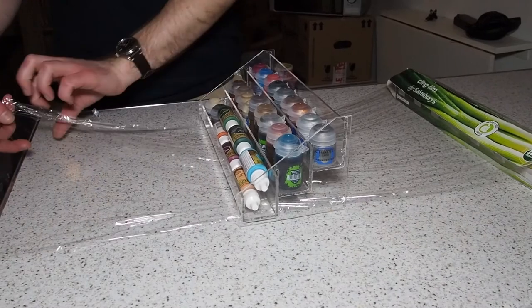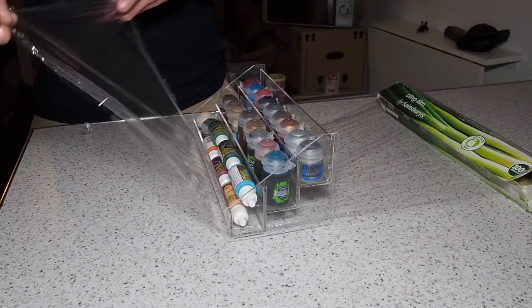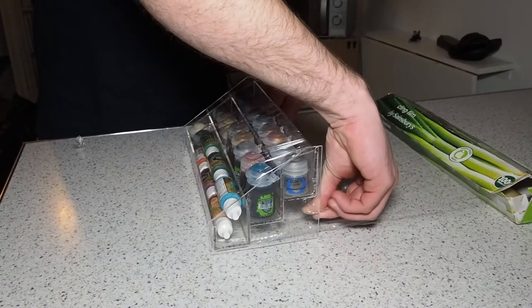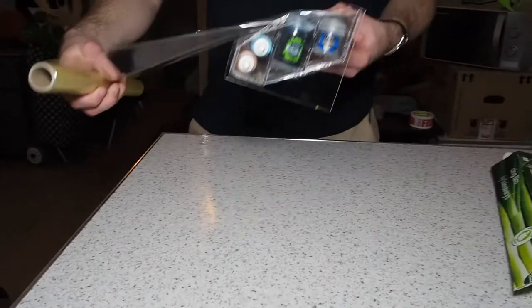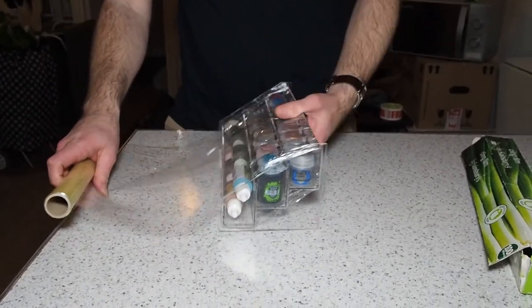And then this is glad wrap, or cling film as they call it here. We're just going to wrap it over onto itself as tight as possible, and do this a few times.